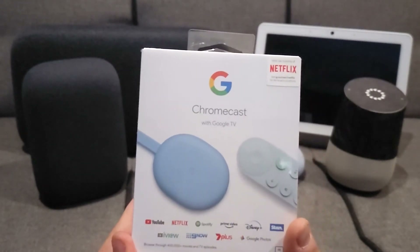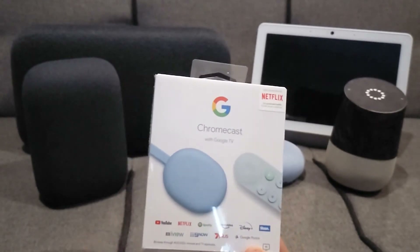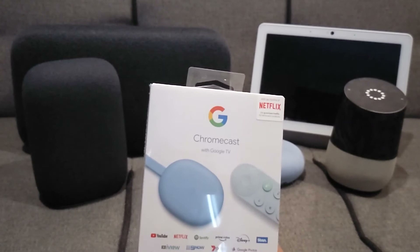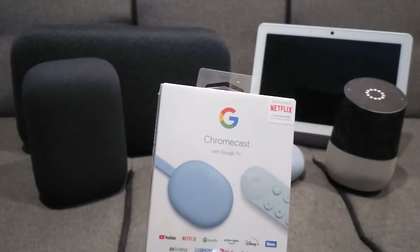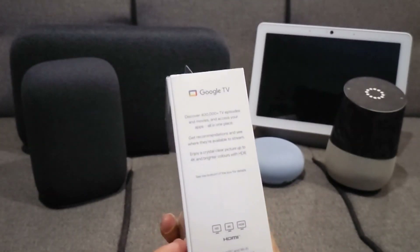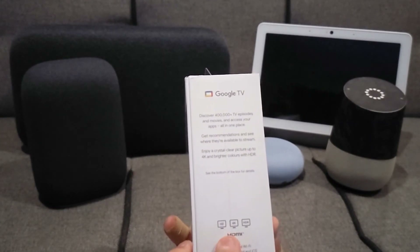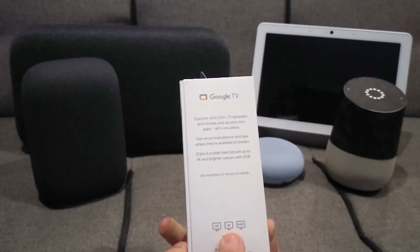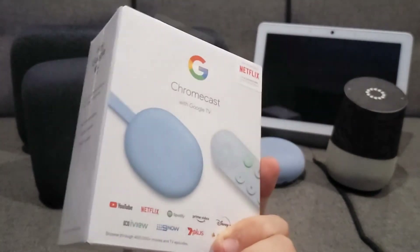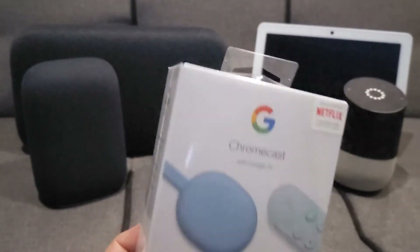Here is the new Chromecast with Google TV. It's either $99 in Australia, or $139 if you want six months of Netflix included. Finally they added Google TV to the Chromecast, and it is 4K and HDR certified — probably better than the Chromecast Ultra. Let's get into the unboxing of this as well.